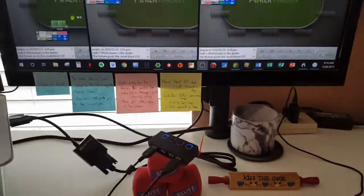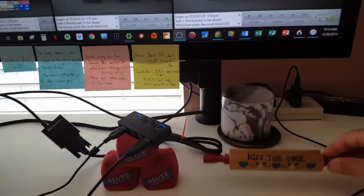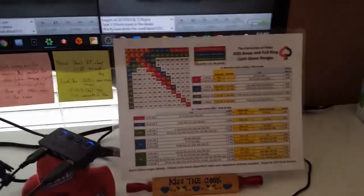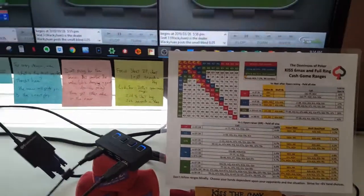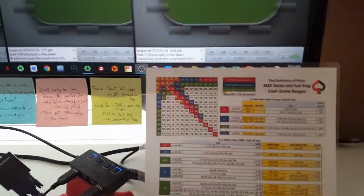This nifty little 'Kiss the Cook' — it's one of those recipe card holders, but I use it for holding up my cash game ranges so I can easily, as I'm playing poker, glance down and take a quick look at my ranges.